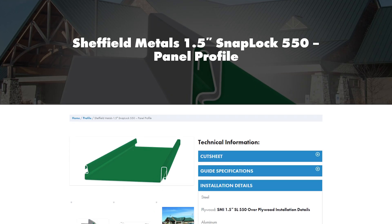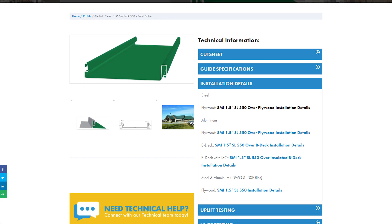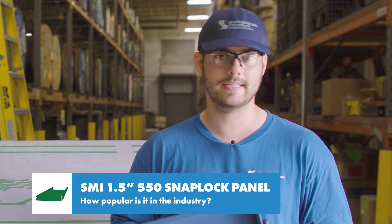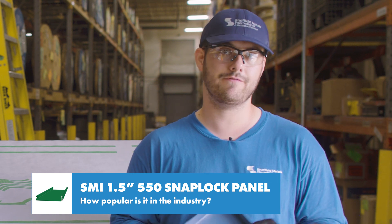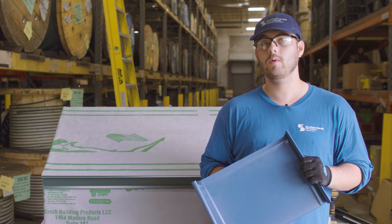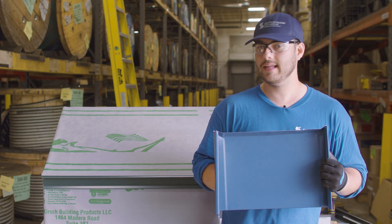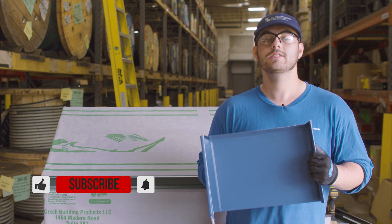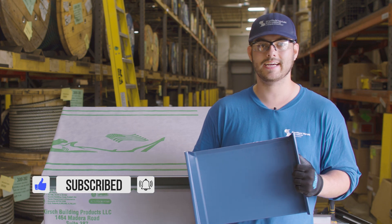Details for this profile are available at sheffieldmetals.com and those details are recommended for both commercial and residential projects. This profile is newer compared to panels that have been in the industry for a long time, so if you're interested in the SMI inch-and-a-half 550, double check to make sure it's available in your area. If you want to know more about this panel or other panels that Sheffield Metals offers, I'll link their profile page in the description below. Comment if you have any questions, subscribe to the Metal Roofing Channel — as always, I'm Thad Barnett and I'll catch you next time.